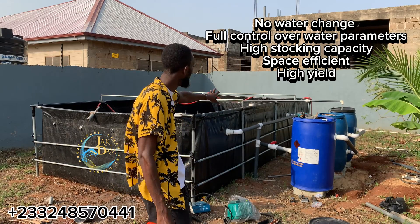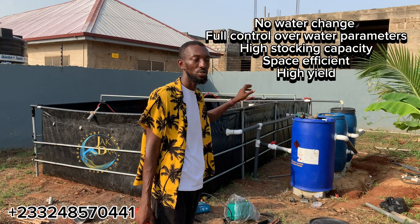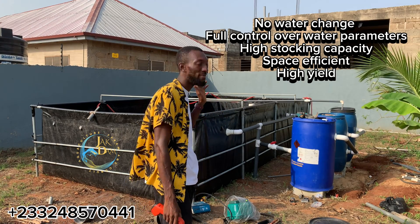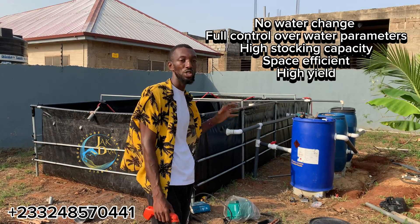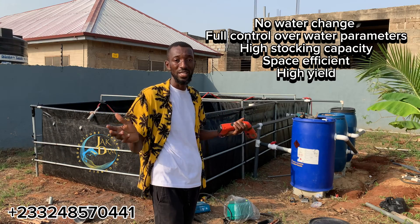You can see how neat the work is done — this could be someone's entire backyard farm. If you need such a setup, don't hesitate to call on Jackdown Farms. We are always ready to deliver; we have the right people and the right machinery.